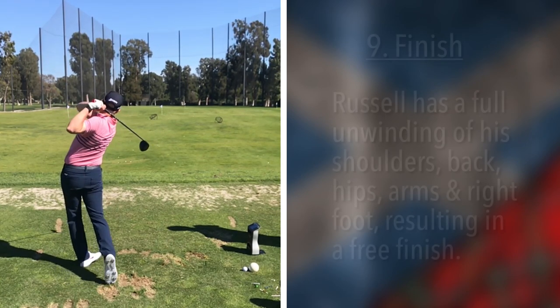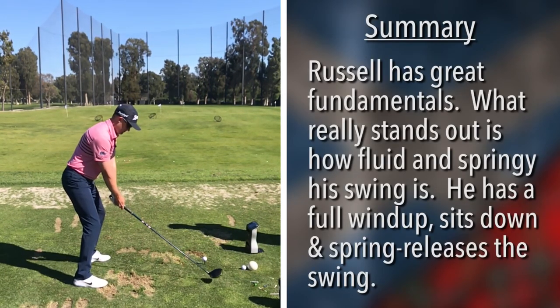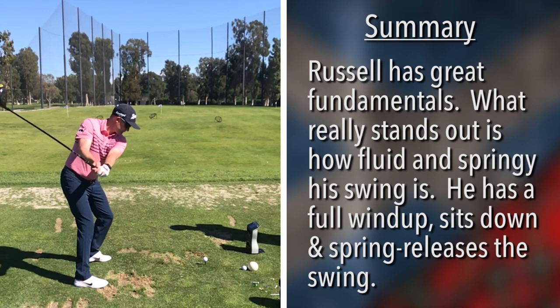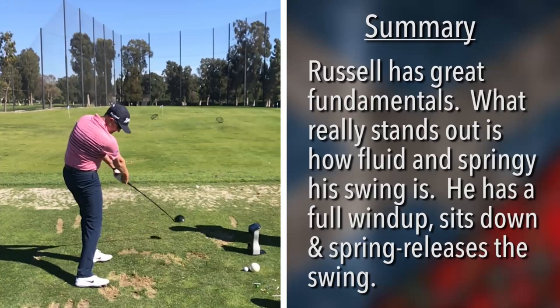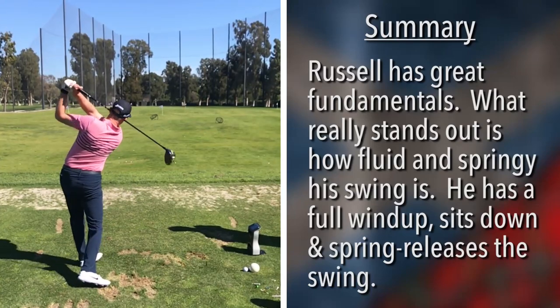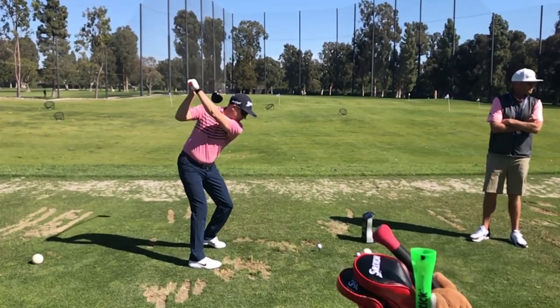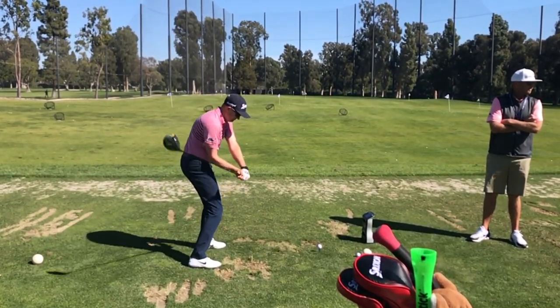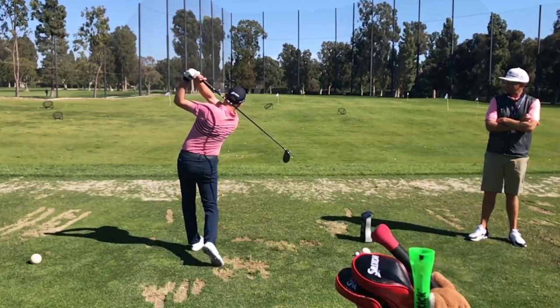In the last picture, you can just get a sense that everything is free and turning. His back is arched — it's a very fluid, springy type swing. It sort of winds up, sits down, and then springs to release. Very good club face position, shaft in a good position, and the body moves really well. Very impressive swing by Russell Knox.